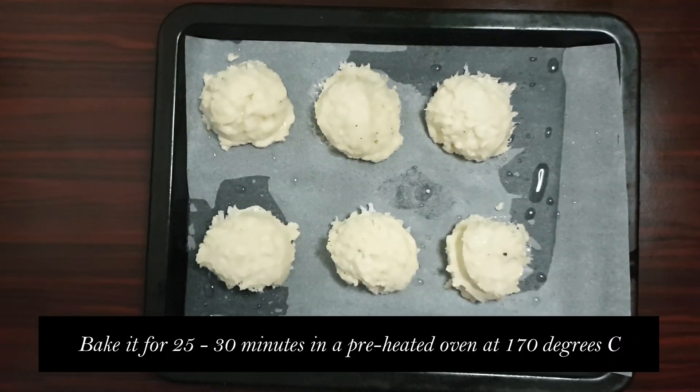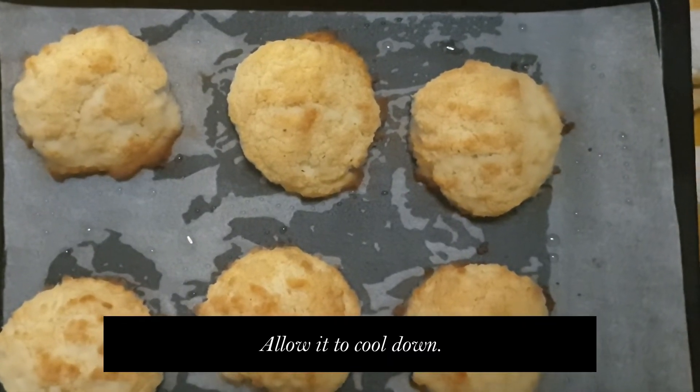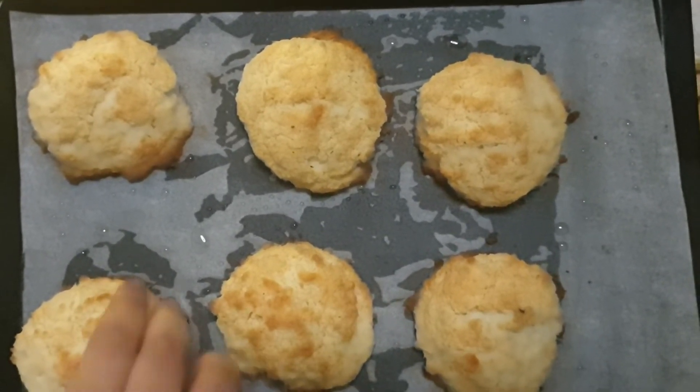Now I'll be baking it for 25 to 30 minutes until it gets a nice golden glaze on top. So guys, this is how my macaroons look like after baking for almost 30 minutes — they have a nice golden glaze on top and look yummy!